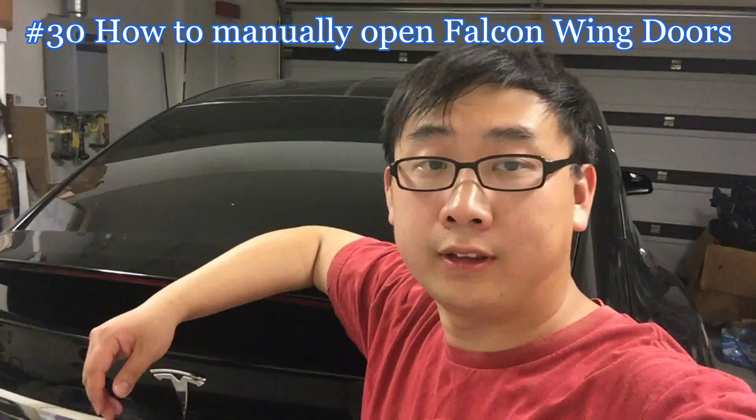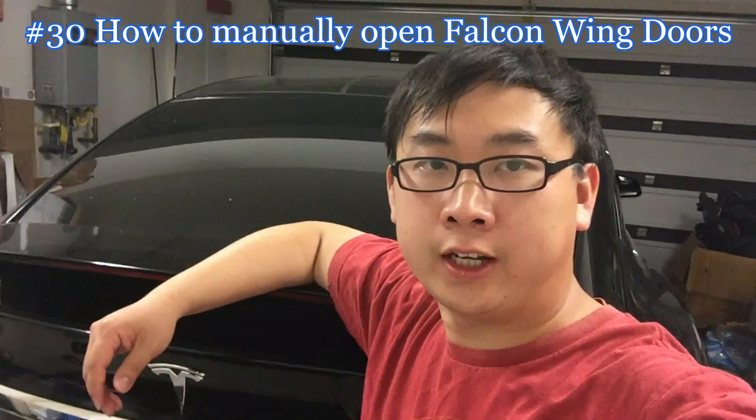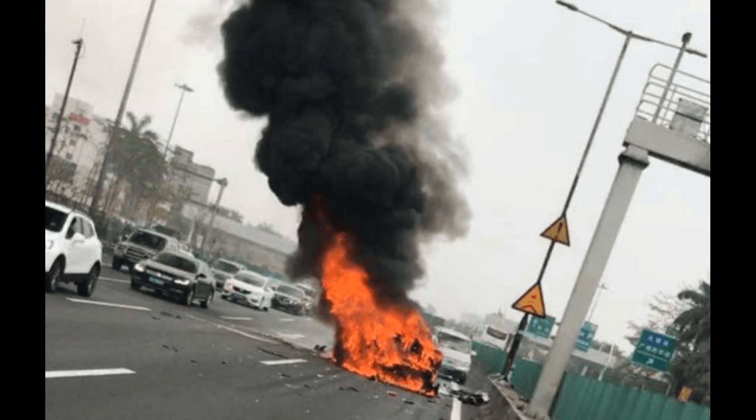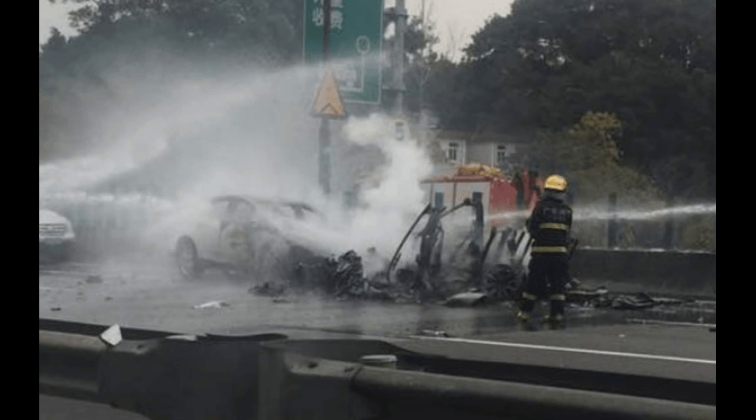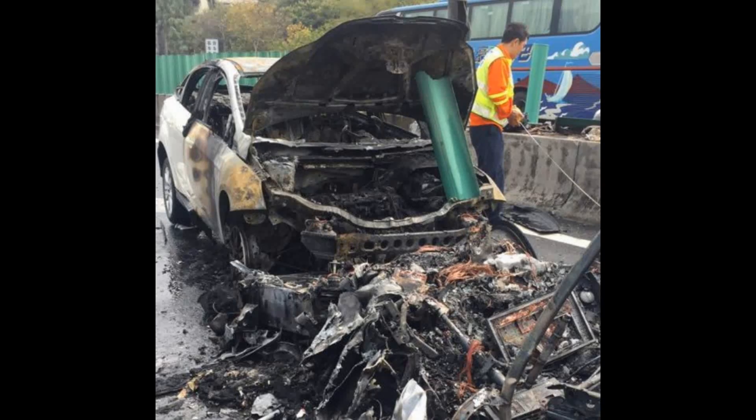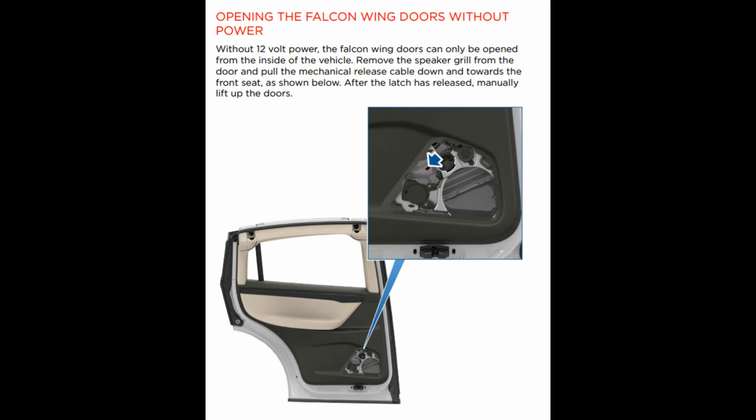Hi guys. Recently there was an accident in China where the Model X caught on fire and the passengers in the second or third row found it very hard to open the Falcon wing doors, and because the power was out, they could not open them. Tesla does provide a way to manually open the Falcon wing doors, and we're going to try that today.